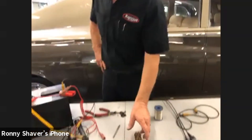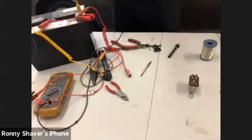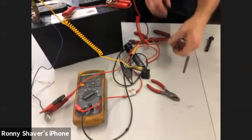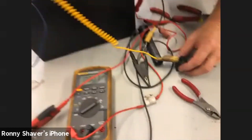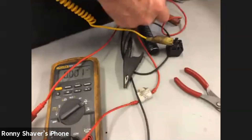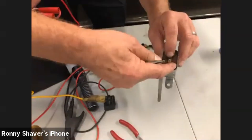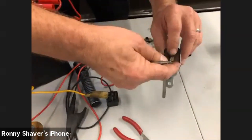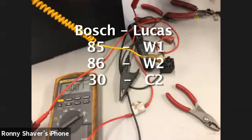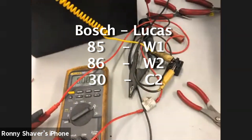So if you've got a Shadow and you don't want to spend $200 on three relays, you can convert them to the Bosch relays, and I'm going to show you the circuitry for that. Let's just make sure that this relay works. C2 on this one is the feed for both of these. Remember, one is closed when it's not activated and vice versa. C2 corresponds to 30 on the Bosch relay.